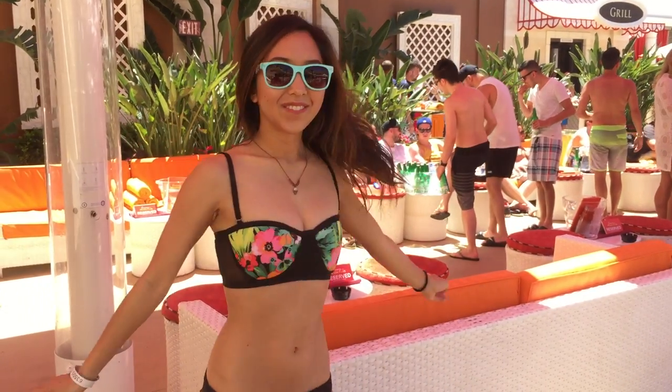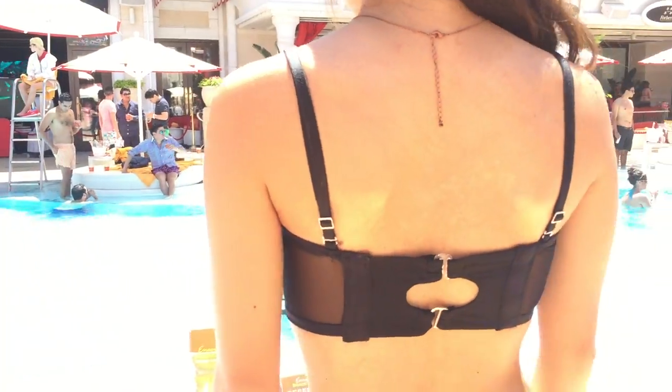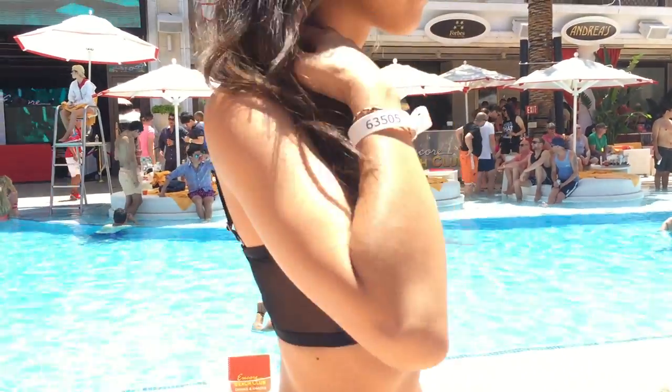Hi everyone! My name is April and today I'm showing you how I made this padded bandeau bikini top. This tutorial does get a little bit complicated, so I'll try to explain things the best I can.